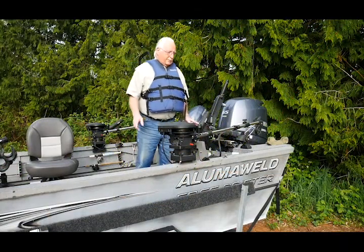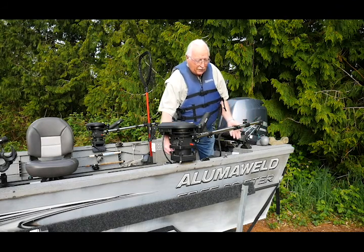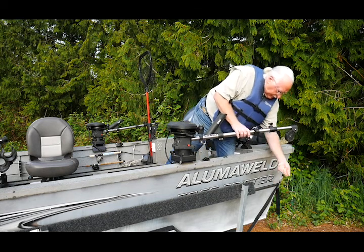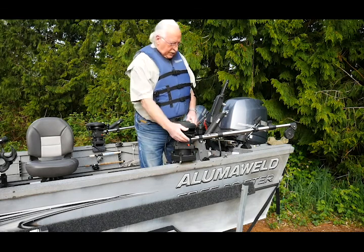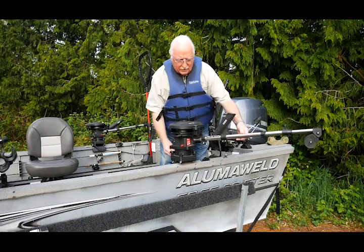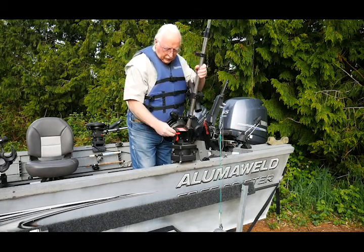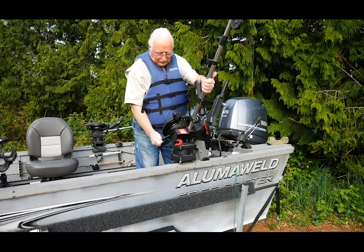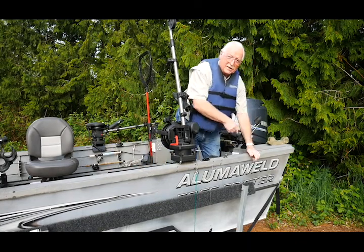The first thing we want to do is get the downrigger set up. I'm going to lift the cannonball up out of the rest that it's in, depress this release lever so I can move the arms out, and put the whole thing out where I can get at it. Now here's a trick I learned the hard way — instead of having this thing banging against the side of the boat, always leave it a few feet down. Then you can lift up the arm and lock it in place while you're doing your rigging.